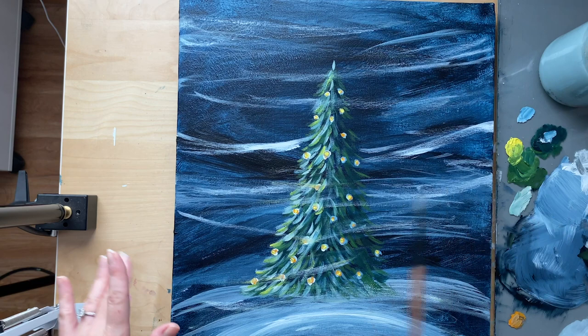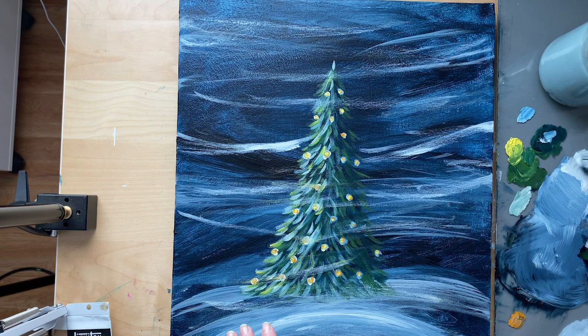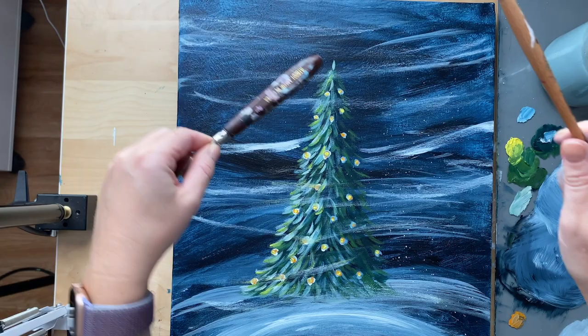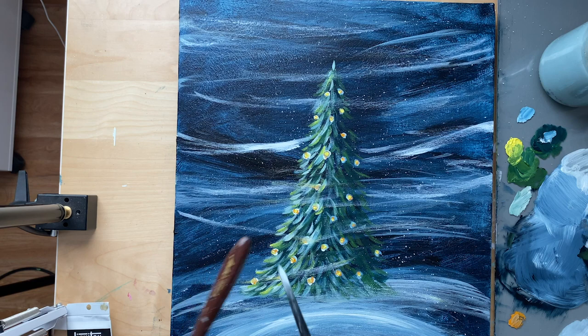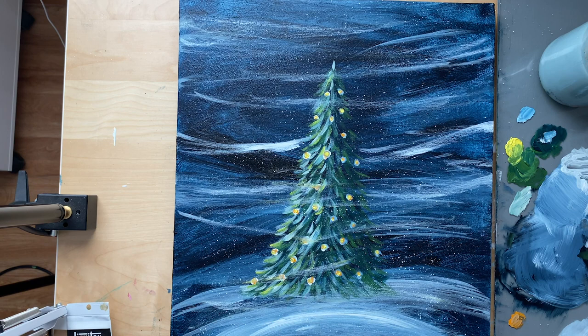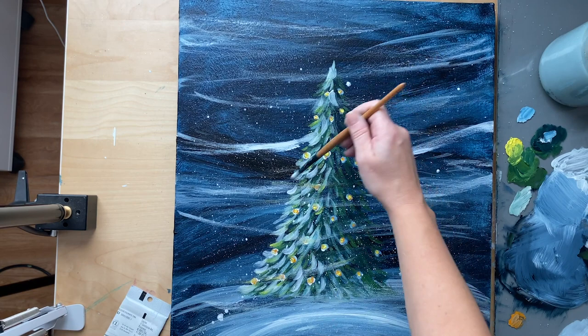Now we're going to make these snowflakes. Grab a paintbrush and another paintbrush, or grab an old toothbrush. I'm going to use my palette knife so I don't hit my brush on my finger because it hurts. Water down your white — add a lot of water — then hold it over your canvas and hit the brush over the other brush or palette knife to make little splatters of snow. You can also use your finger to flick it, or a toothbrush, or even a drinking straw. While I have this white, I want to brighten up my tree on the side — add a little bit more snow since it looks like it's in a blizzard.